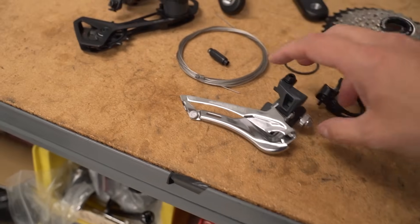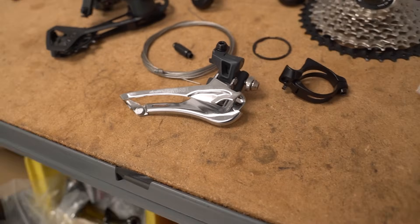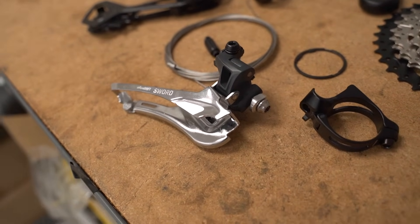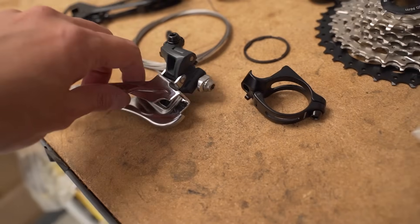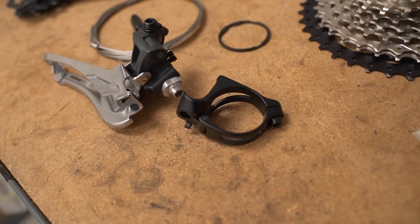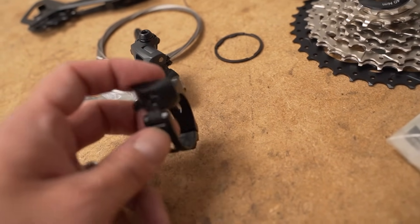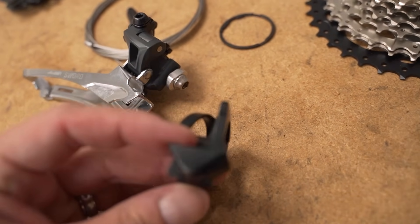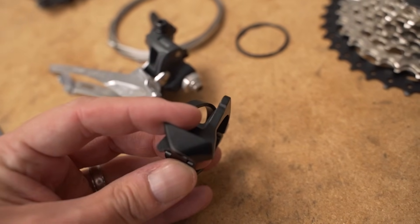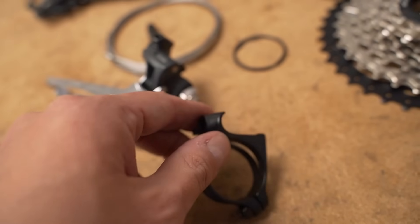And the front derailleur is alive and well. MicroShift was kind enough to send this to us to see how it would work on our bikes. They included this one, which is a brazón mount, but I have a little SRAM adapter. We'll have to do a little bit of filing — don't tell MicroShift, don't tell SRAM — but we'll have to do a little modification because this little piece here kind of touches the backside of the derailleur. So we'll just file that away.